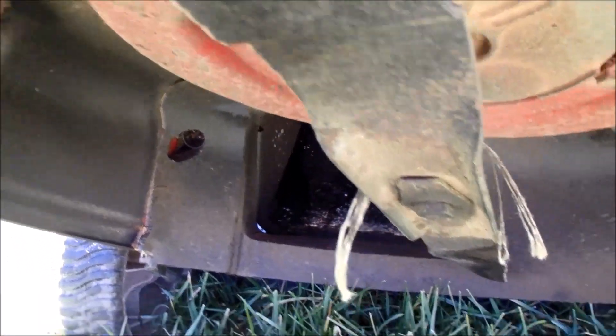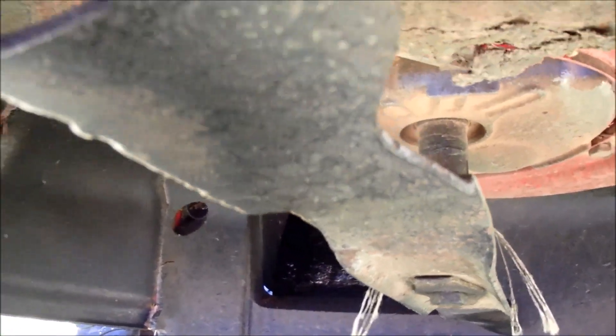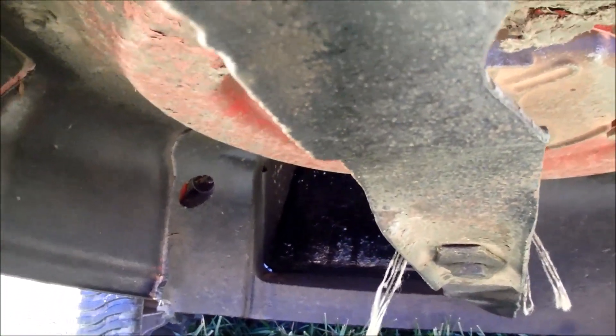Got a few nicks on the blade, as you can see, and we have some twine wrapped around the blade. Other than that, it looks in good shape.